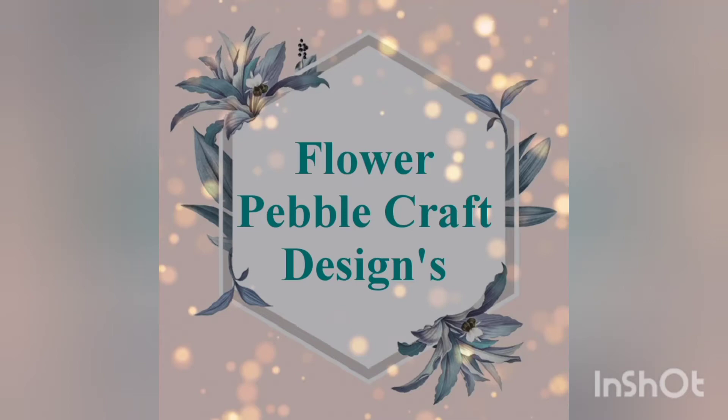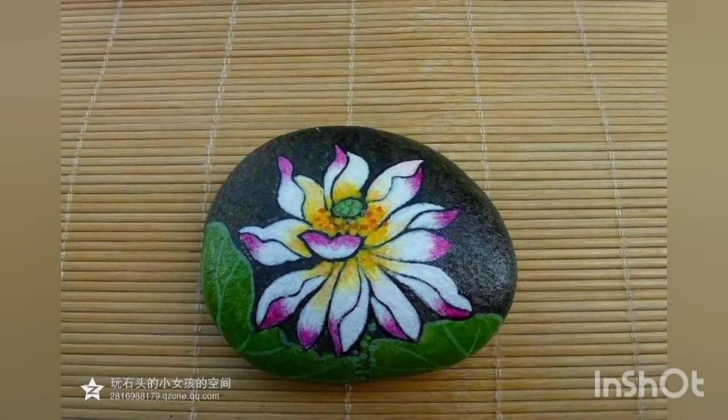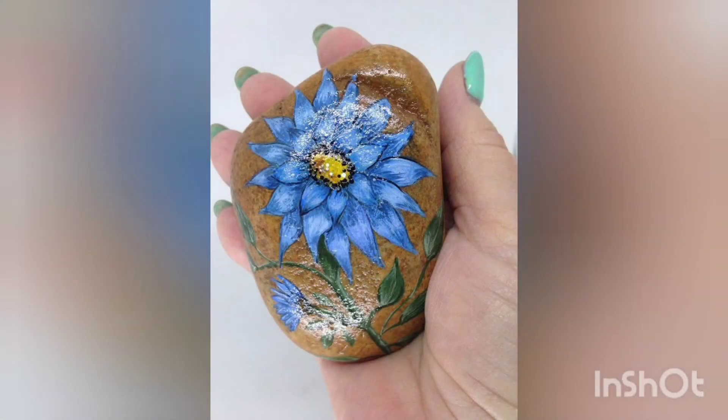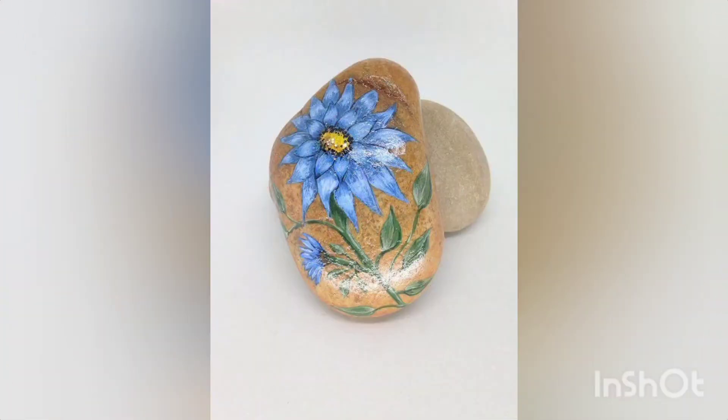Hello and assalamualaikum, welcome back to our YouTube channel. I hope you are all fine and fit. With the grace of Almighty Allah, we are back with flower pebble craft. These are very beautiful and unique designs — the flowers are very beautifully and neatly drawn onto these pebbles. I hope you are liking our videos. Stay safe and do support us the way you are, as your support helps to boost our motivation.